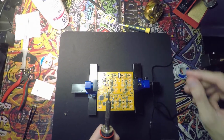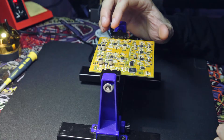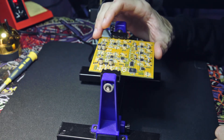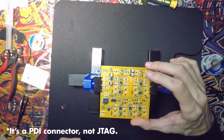We're all done with the surface mount portion of the build. Now it's just the through-hole parts: the switches, the jacks, the power supply, and the JTAG connectors.